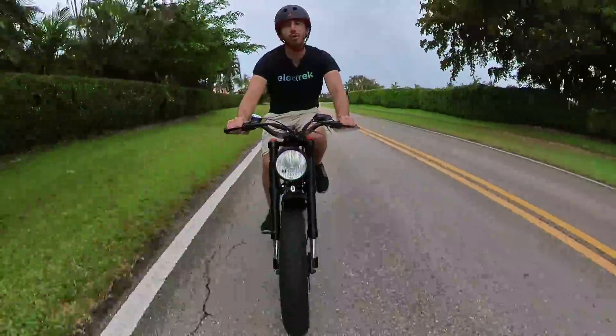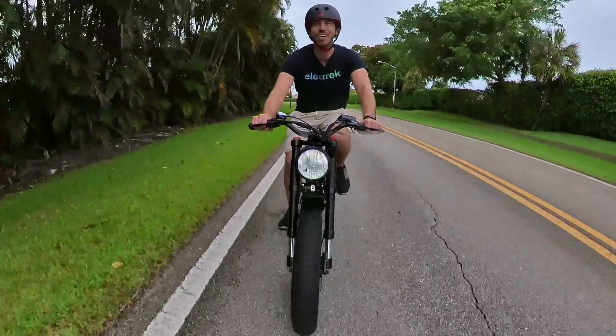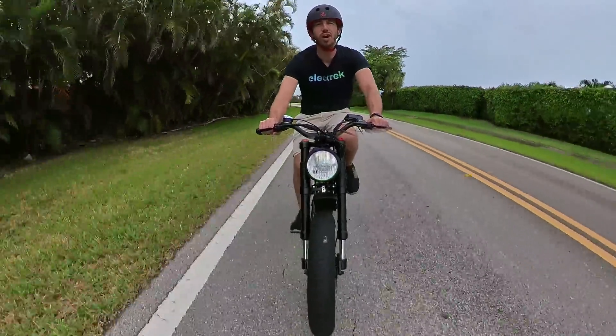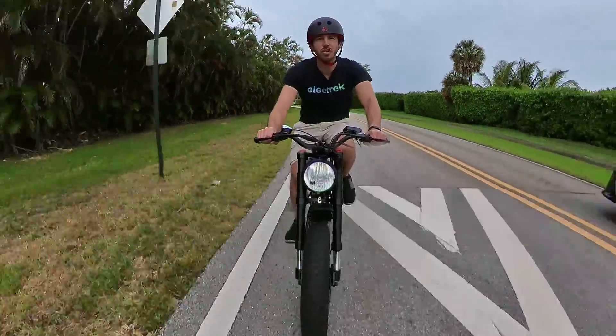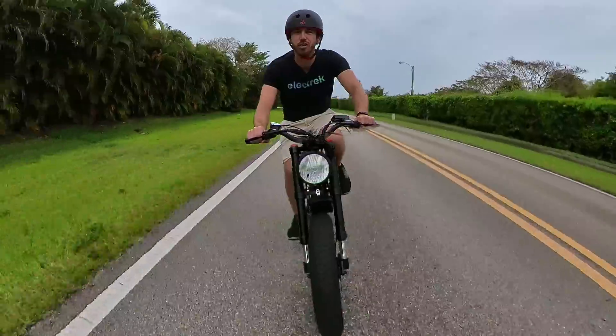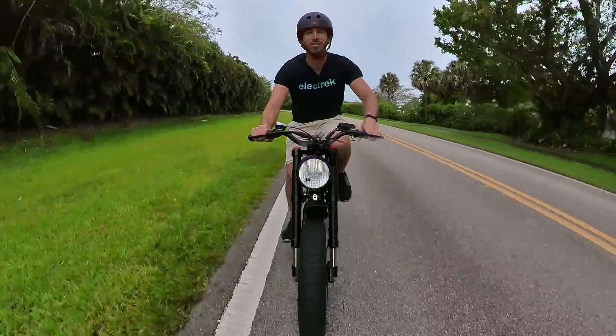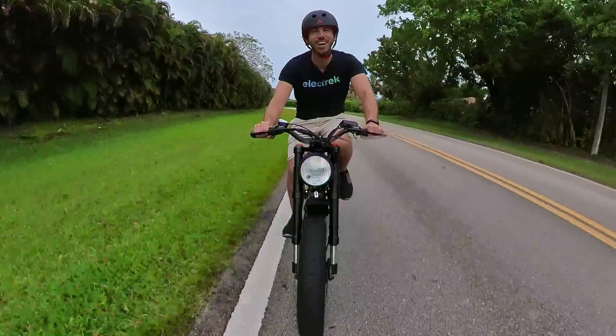Generally I've preferred a more upright riding position, but I have to say it's been really fun riding the X-Class — it feels sportier. You've got almost more fine-tuned control; it feels a little more nimble because you're leaning over the bars when you go into turns. It just adds more of an adrenaline rush kind of feel to it, which is a lot of fun.